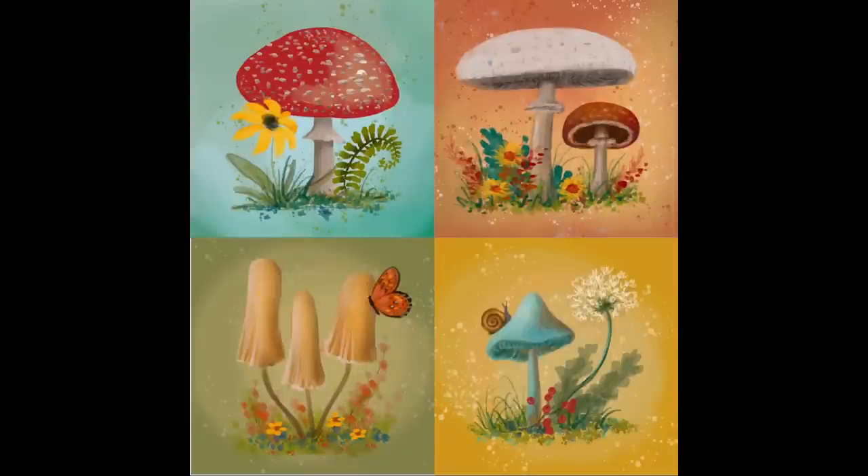Hello, this is Angela Anderson. Thanks for joining me for this acrylic painting tutorial. In this video I'm going to be showing you how to paint a couple of really cute little mini canvases with some mushrooms.